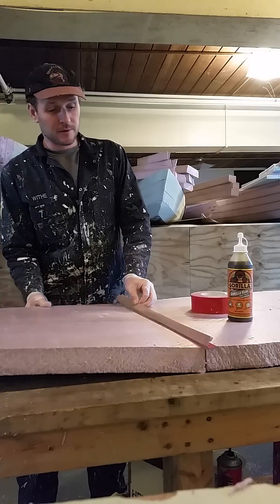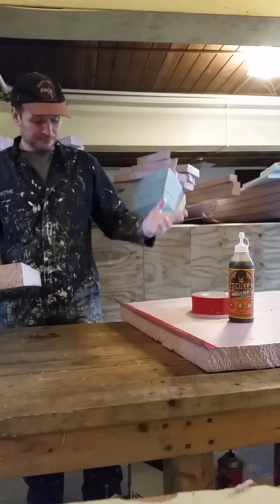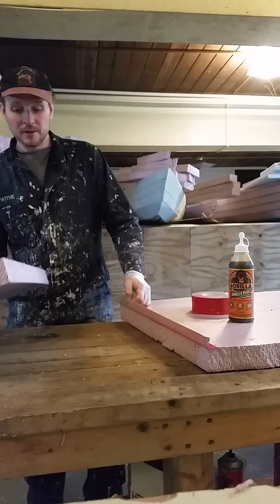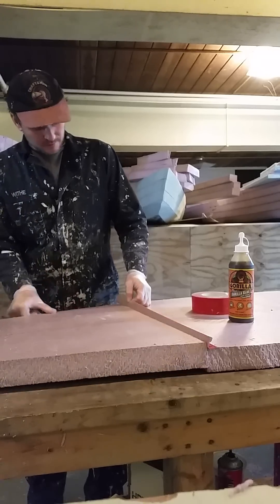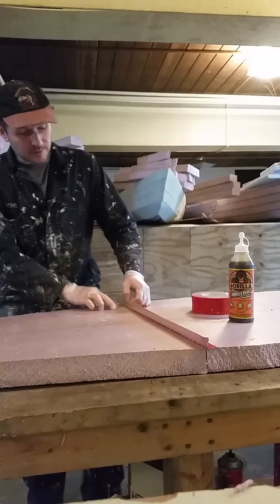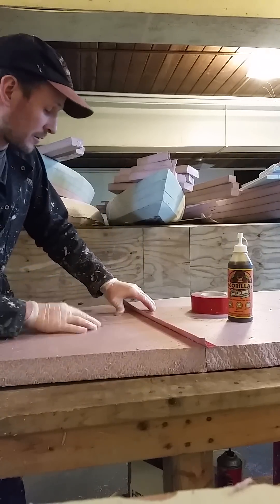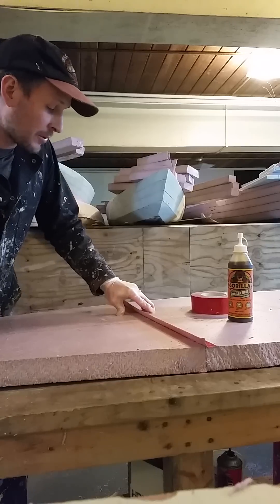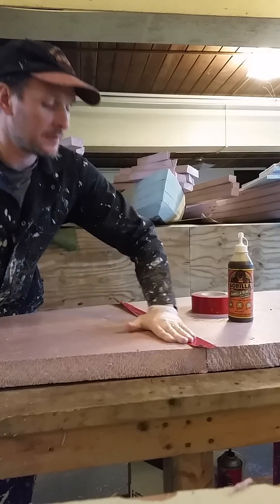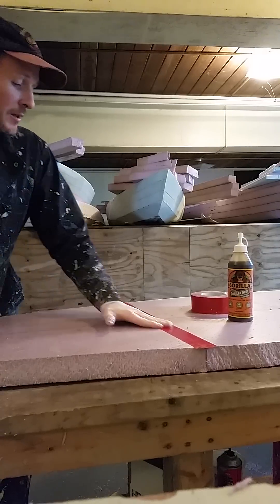Butterfly scarf joint filling. Put the tape — I'm just using cheap duct tape that I found at the discount store. Take your two pieces, put them together in the alignment you want. I have a center line on these two pieces that I marked earlier, so I know exactly when they're lined up. Push them together firmly, then stick the tape down, just like that.